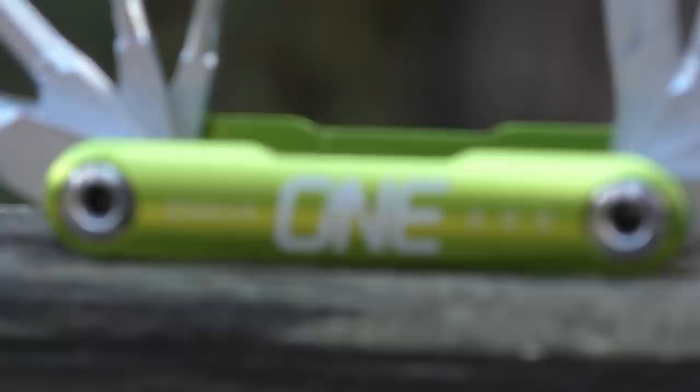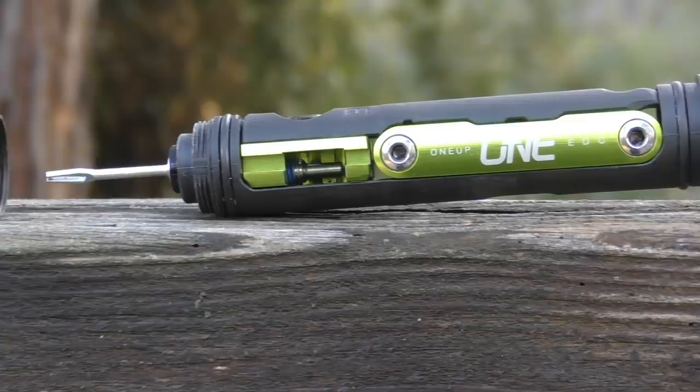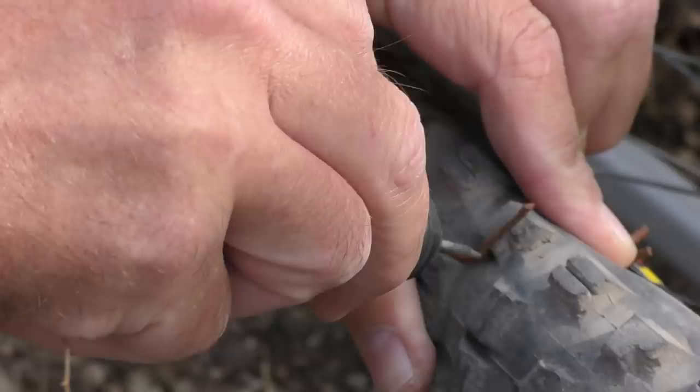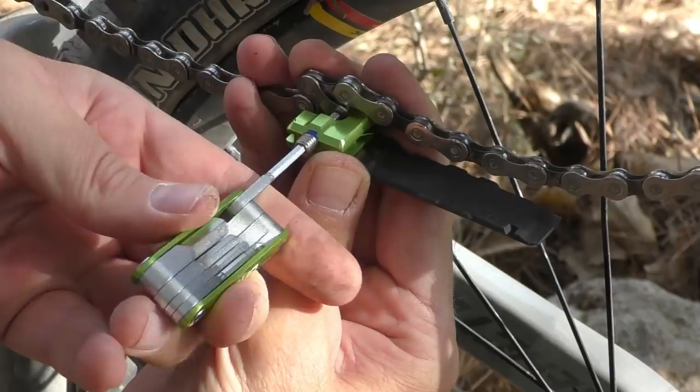Be careful though — we did manage to mangle the 8mm trying to remove a stubborn pedal while out traveling. The lower part of the tool is a tube that can be loaded up with a chain link mini-plier and a set of tubeless worms, or a CO2 cartridge. Super practical to have at hand, allowing you to fix your tubeless tire if you get a cut out on the trail. Just pull out the tubeless tool, insert a worm, stuff it in the cut and pump your tire back up again.